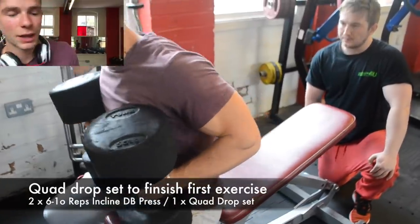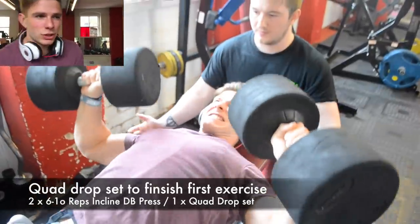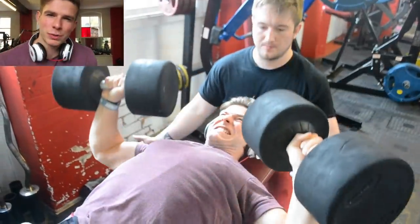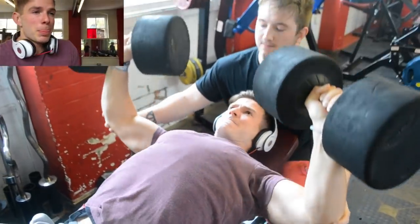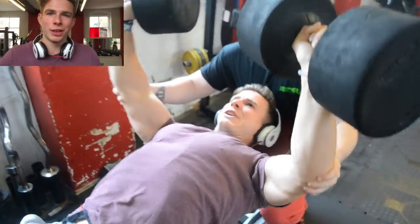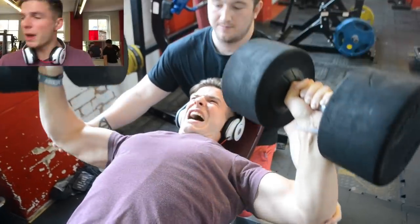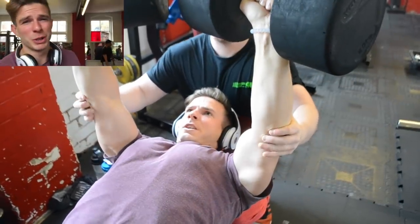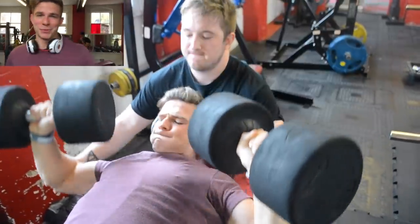I believe that as a natural athlete, and even when you're dieting, you should lift as heavy as possible. This is going to recruit as many muscle fibers as possible and keep your muscles fuller and kind of put on the mass that you need, especially as a natural. So we're starting off this session with a lot of heavy weights, sitting around two or three minutes rest in between. But then we're going to go on to the volume stuff and just get as much blood in there and tear it all apart afterwards. One more set and then we're going to go volume.